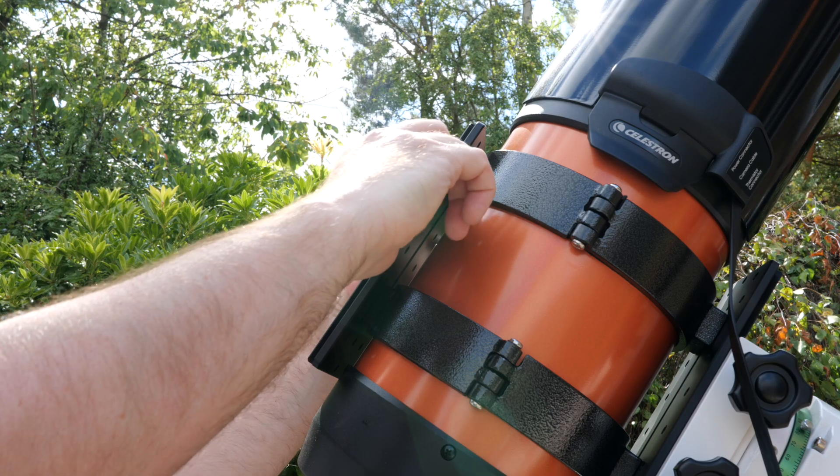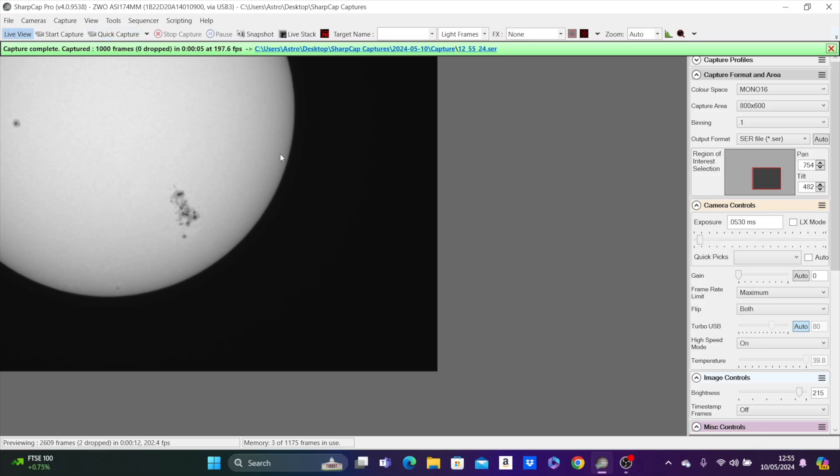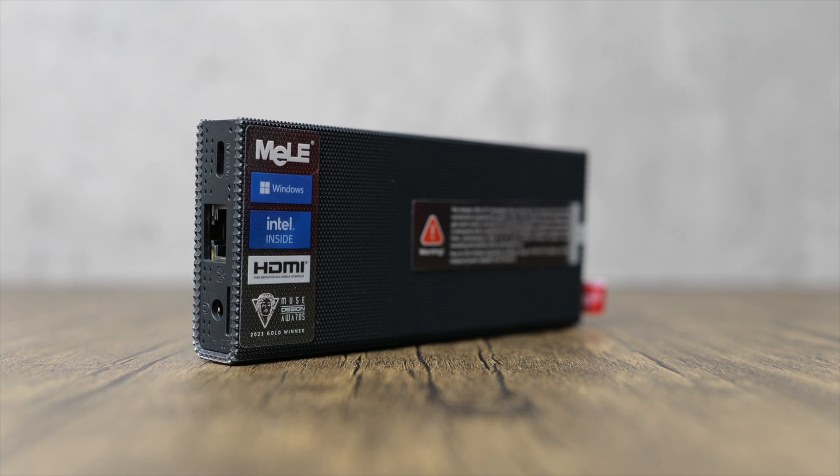For those new to the world of mini PCs and their use in astrophotography, they're basically a cheap and efficient method of controlling your astro-imaging rigs in a versatile range of configurations. You can find them being used in deep sky long exposure astrophotography, as well as short exposure lunar and planetary imaging, and even video and live stacking platforms in EAA or Electronically Assisted Astronomy. Their compact size and relative budget pricing make them a good choice for streamlining your astro-imaging sessions.